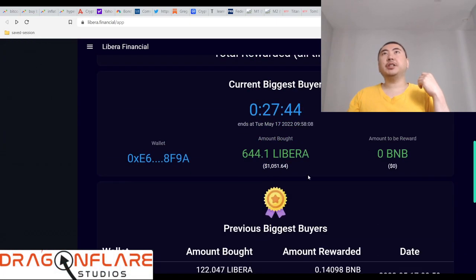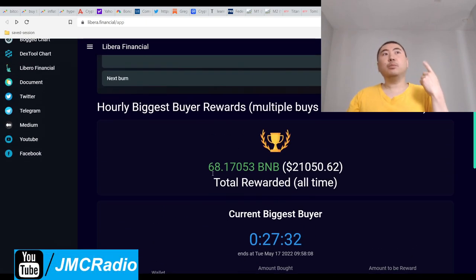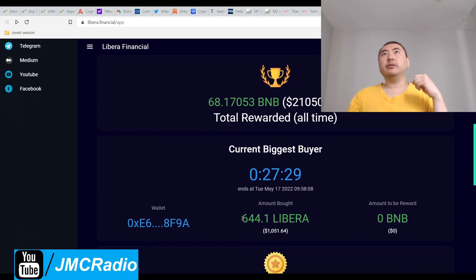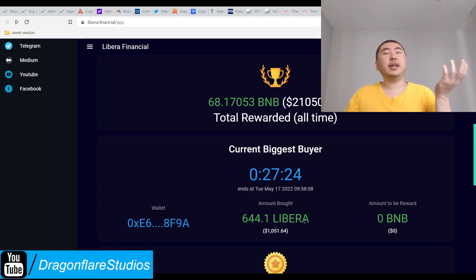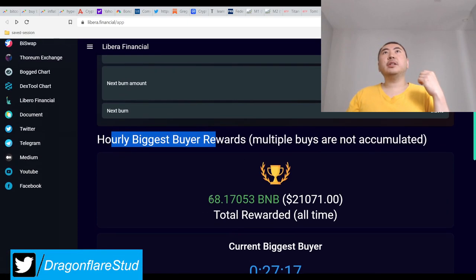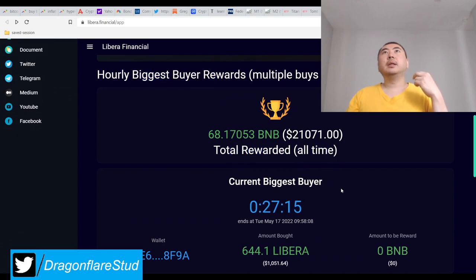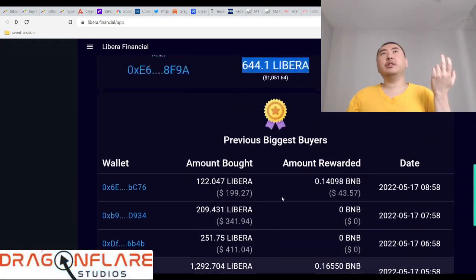This is just like the biggest buyer PVP battle mechanic — the difference is there's one single buy that counts. So if you buy 100 Libera here and 200 there, it's not going to be 300 — it only counts the largest single buy, which in that example is 200. You have to buy it all at once. This resets every hour, and total all-time rewards are 21 grand, which is pretty good — it always ensures buying pressure.